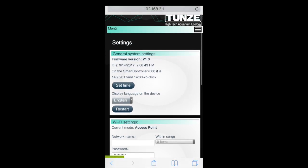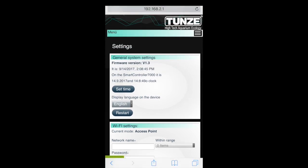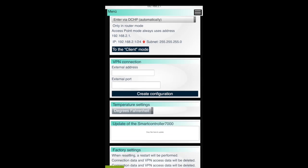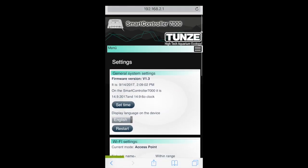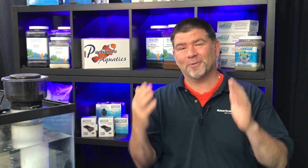The very first thing you'll want to do once you access the interface is set your time and upgrade your firmware. The reason to set your time is that when you're setting automatic schedules — for lights, sockets, or whatever — if your time isn't set right, you'll be troubleshooting and nothing will work. You'll beat your head against the wall before realizing you never set the correct time.